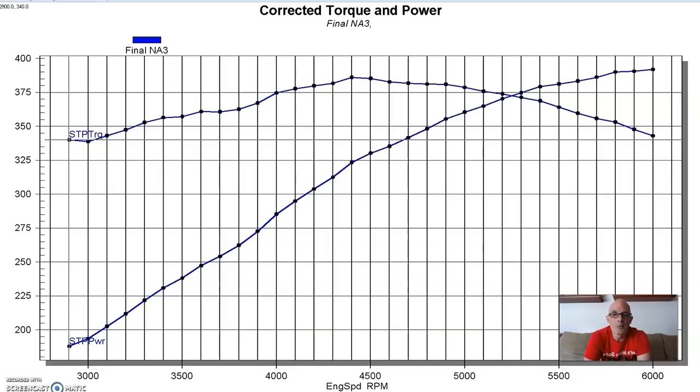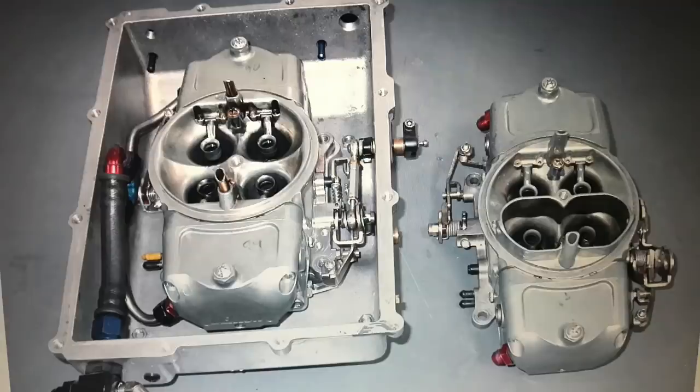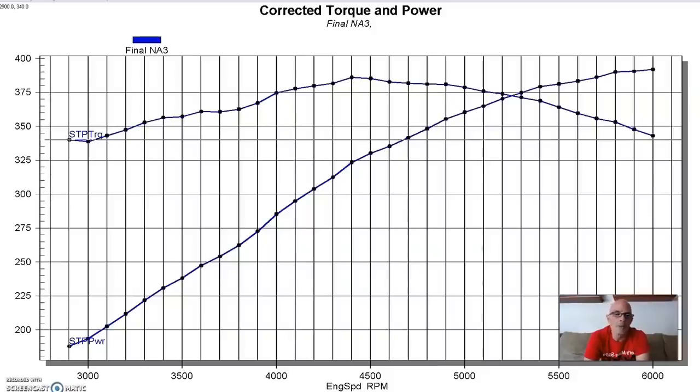We didn't have to run a dedicated blow-through carburetor like the CSU one we normally run, because the entire carburetor is sealed inside the enclosure. Since all the pressure is equalized, you can run a standard carburetor - and that's actually what we did. We ran a 750 Demon on both the turbocharged and the centrifugal supercharged combinations.